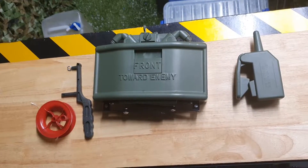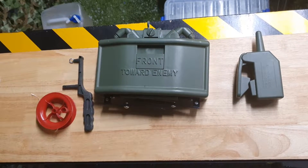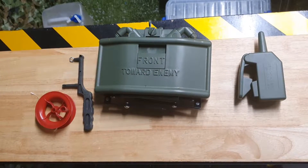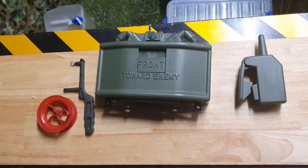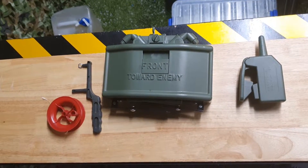Howdy everyone again, back at Renegade Blasters with something a little bit different. Usually we do an overview of gel blasters or those gel toys, but this one's a little bit different. One of the boys in the back did make a good point — this doesn't shoot gels, it launches gels.